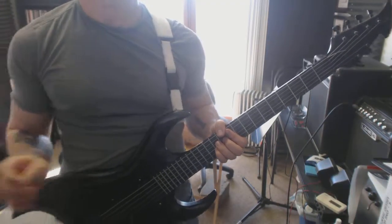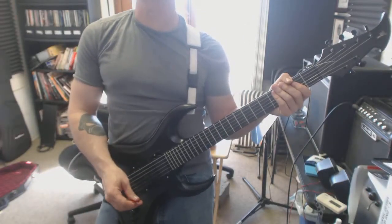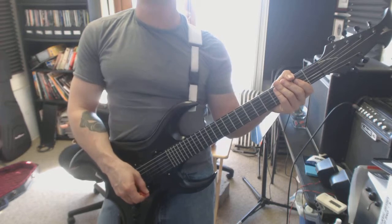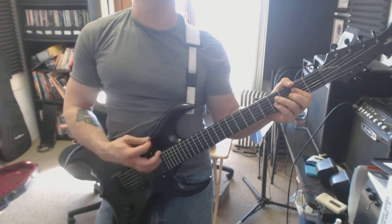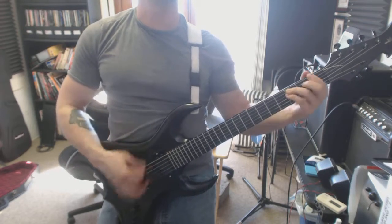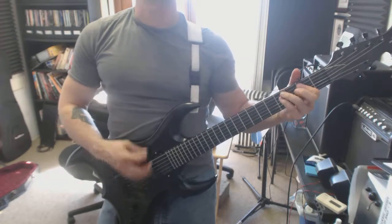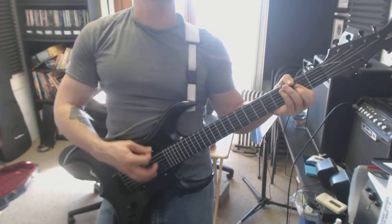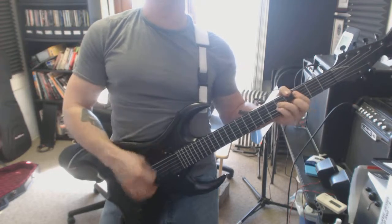And last one — we're picking straight the whole way through. One, two, three, four. One and a two and a three and a four and a one and a two and a three and a four and a one and a two and a three and a four and a one and a two and a three and a four.